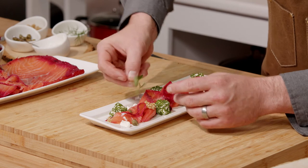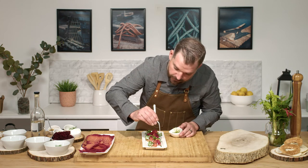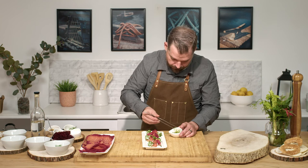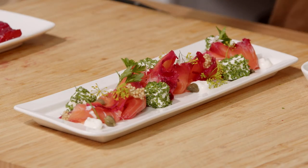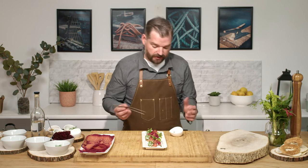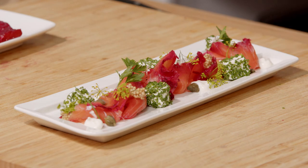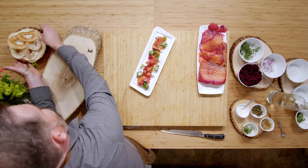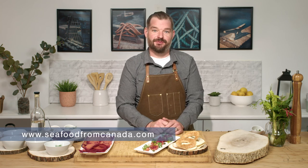Now we'll go for some garnish — some herbs, flowers, whatever you have around the house or the garden, depending on the season. We'll go with some flat leaf parsley, some chives, which are always great when using salmon, and some dill flowers. The presentation I'm going for is more of a showstopper — you have friends over, a glass of wine, maybe some bubbly. But of course you can do it a little more simply for breakfast with a bagel. To serve, we have some bagel chips or bagel crostinis. There you have it — a simple Atlantic Canadian salmon Gravlax. For more recipes like this, please visit seafoodfromcanada.com.